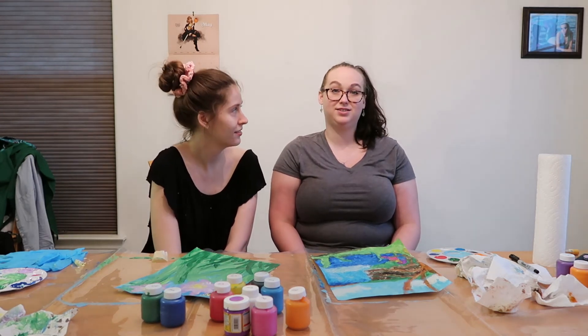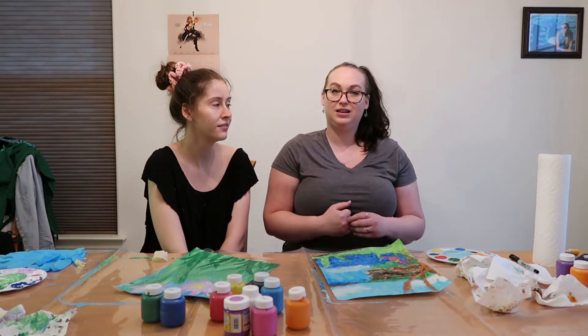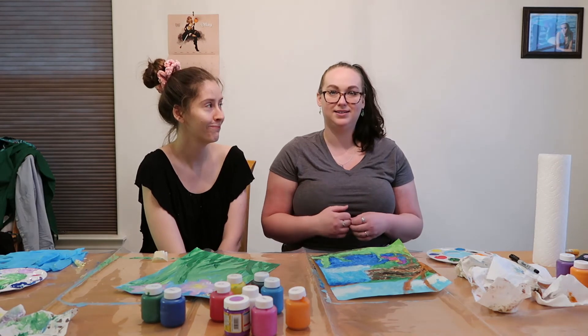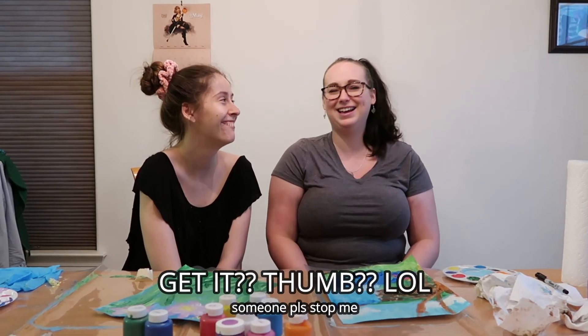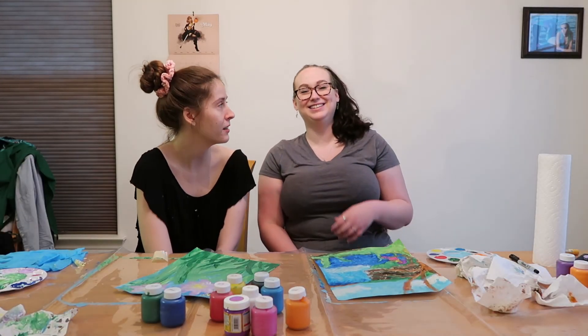Do you have any tips that you learned from yours to share with the audience? Do it in sections. Like, do one section first and let it dry, and then come back and do any layers over it that you need. Otherwise it gets kinda muddied together. That's a good rule of thumb for regular painting as well, so that makes sense. You're right on the money with that, that's a good tip.